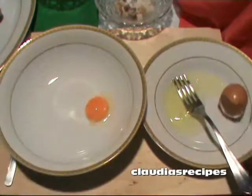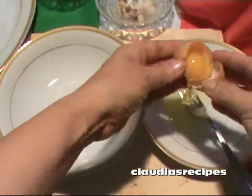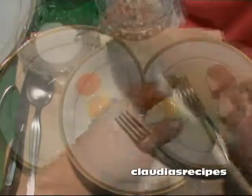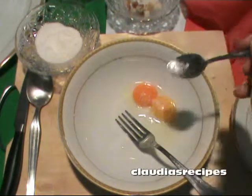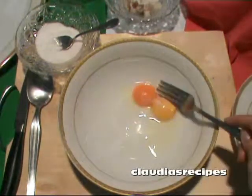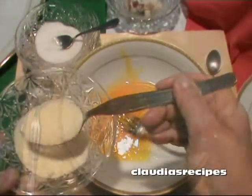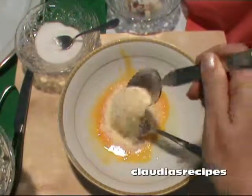Nel frattempo sbatti due tuorli d'uovo fresco in una ciotola. In the meantime beat the fresh egg yolks in a medium bowl. Add half a teaspoon of sea salt and two tablespoons of grated Italian cheese and place in the fridge.